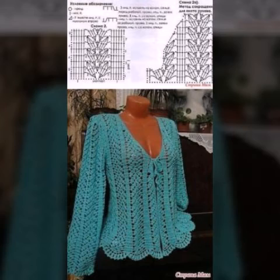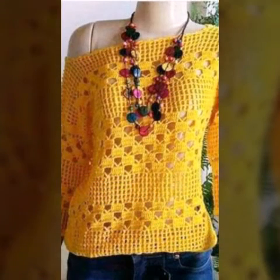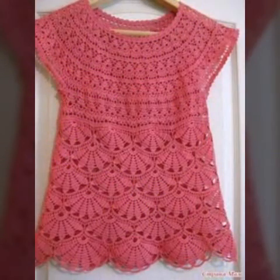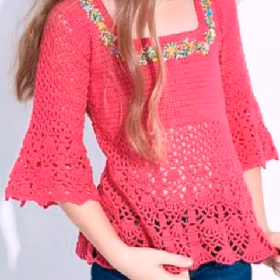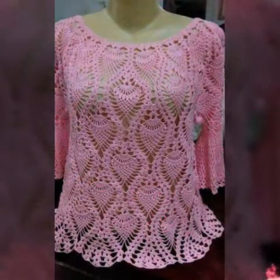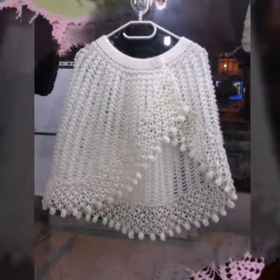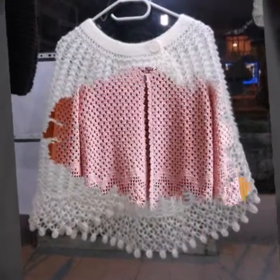I have uploaded different crochet top floss designs, crochet top patterns, bed sheet designs, cushion covers, jewelry, sofa sets, table mats, handbags, crochet poncho patterns, and earring designs. I will make similar videos and present amazing ideas of different crochet patterns and crochet ideas.